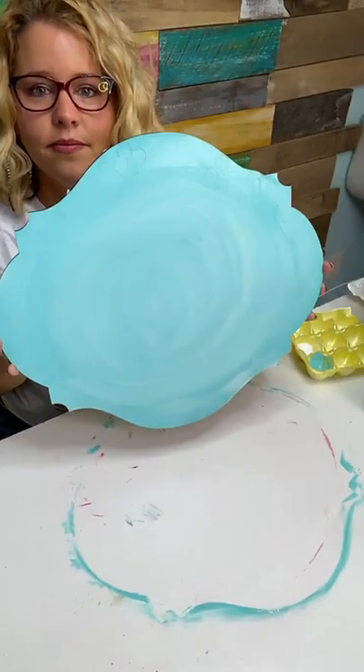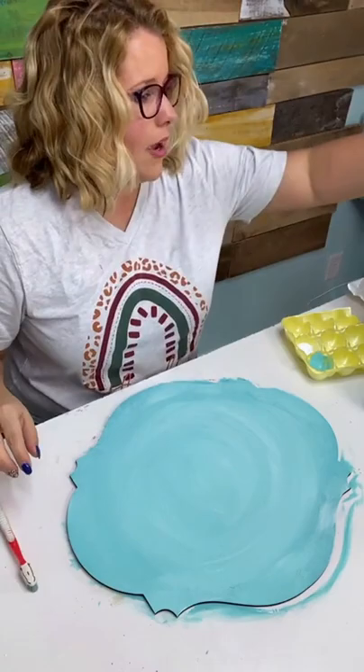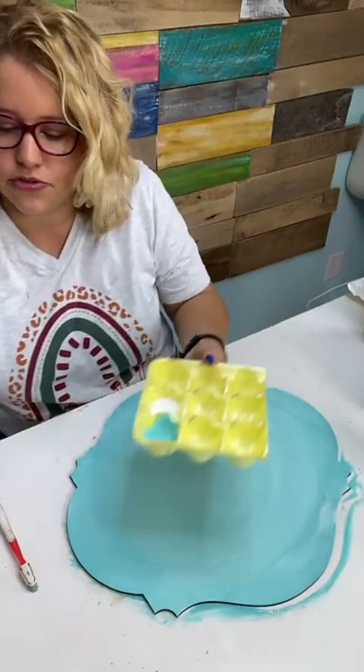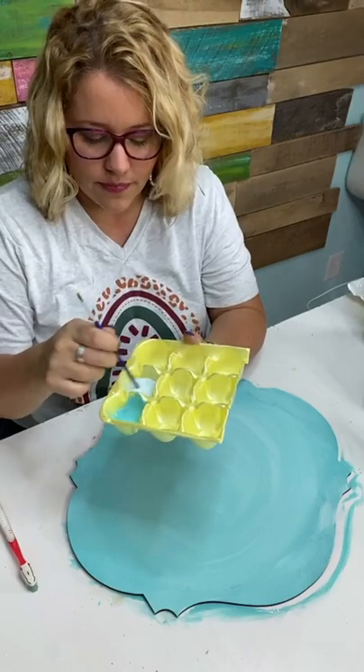Here's our background — it's really swirly. We're going to do the splatter paint next. We're going to need some white paint with a little bit of water in it. Let me drip some water in my white and mix it to get it nice and runny. And you're going to need a toothbrush — but not the one you use all the time!